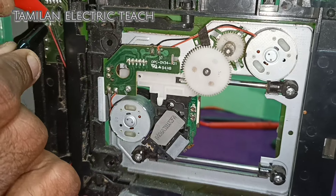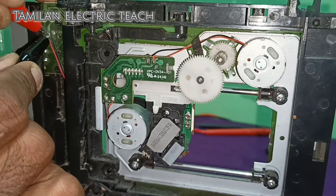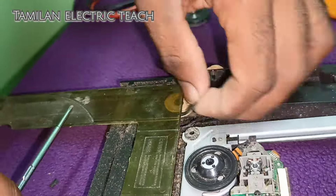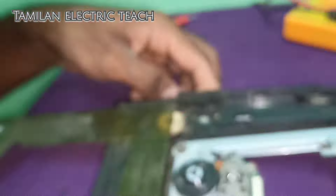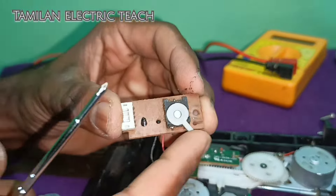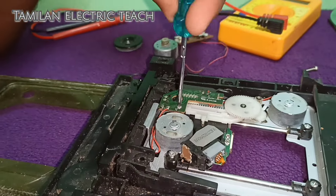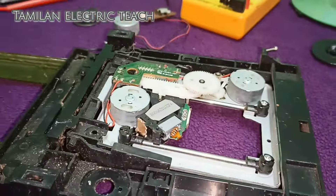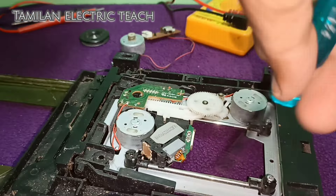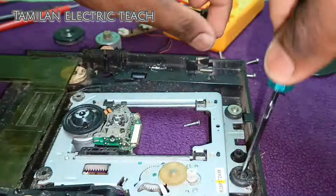The VCD player is 6V. The motor has a small screw, so you can put it in the back. The switch is automatic to turn off the cassette. If you remove the cassette, it will turn off automatically.